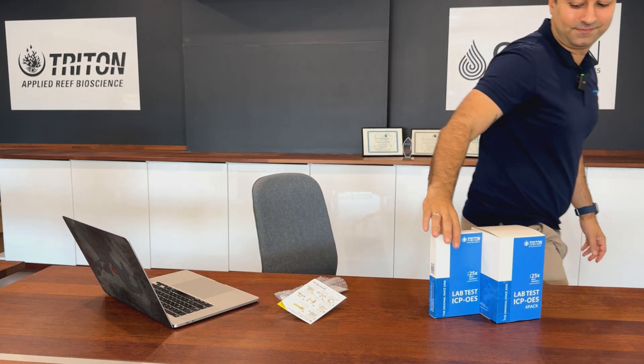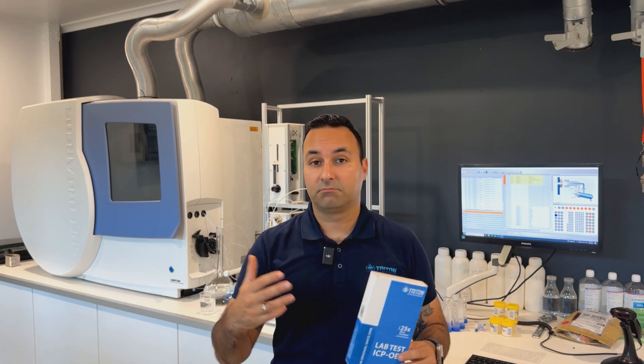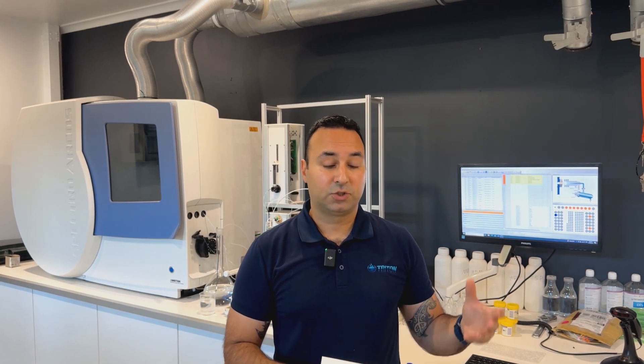Once we receive your test at the lab, we scan the vials and a lab technician loads them into the auto-sampler of the ICP machine. The machine runs for several hours and pushes the results to me for a final quality control check. Every single Triton test is personally reviewed by me, and that quality control combined with the speed of having a local lab is what makes this an unbeatable tool for reef keeping.